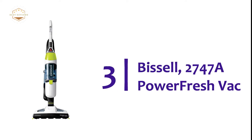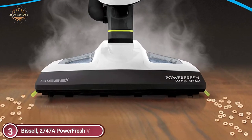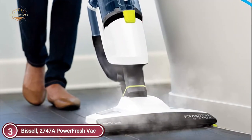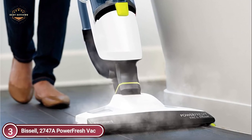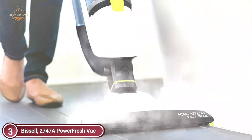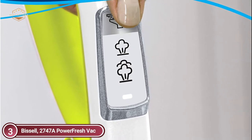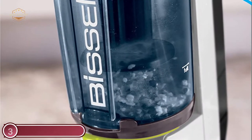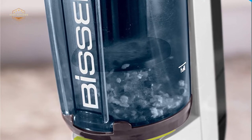At number 3, the Bissell 2747A PowerFresh Vac. Vacuum and steam your floor at the same time. The natural power of steam can eliminate 99.9% of germs and bacteria. It is easy to use with simple-touch digital controls that let you switch between steam, vacuum, or both. A powerful, effective, and cyclonic vacuum capable of removing dirt and other particles. It is the most efficient way to clean hardwood floors, and features dry tank technology that ensures debris stays dry even as you steam.